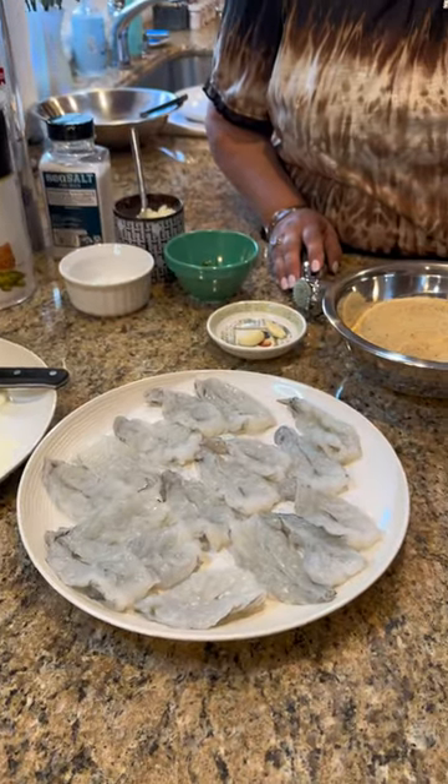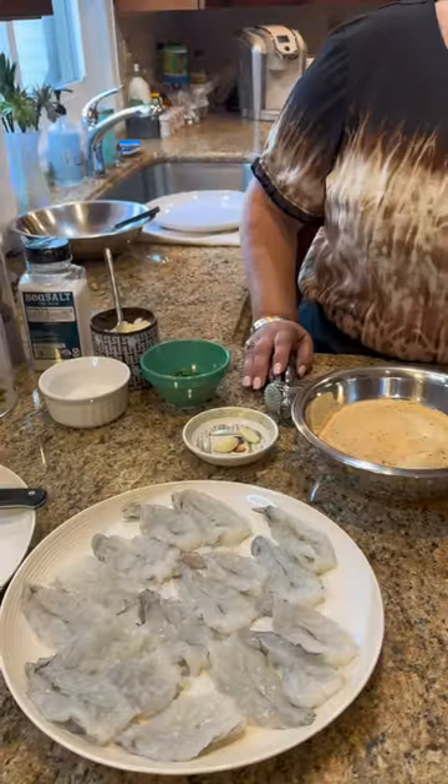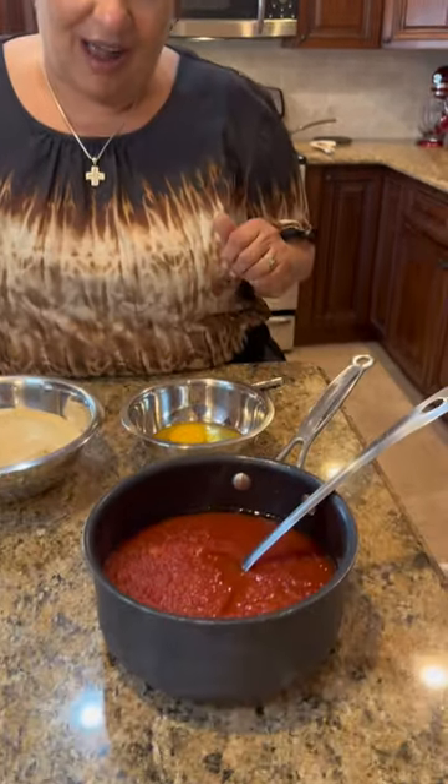I went to Trader Joe's yesterday and I said I was going to do good, but you requested shrimp parm, so I guess I'm cheating tonight. Shrimp is fish — it's healthy. So I'll introduce my ingredients and we'll get started.